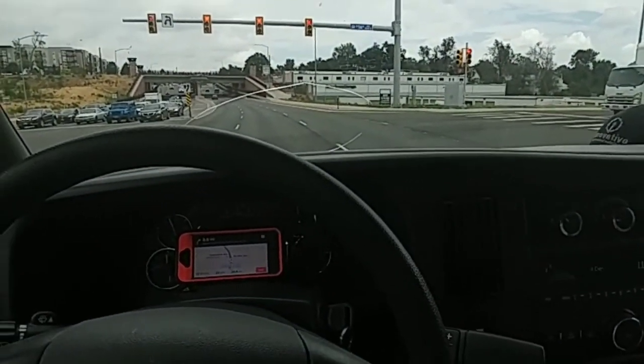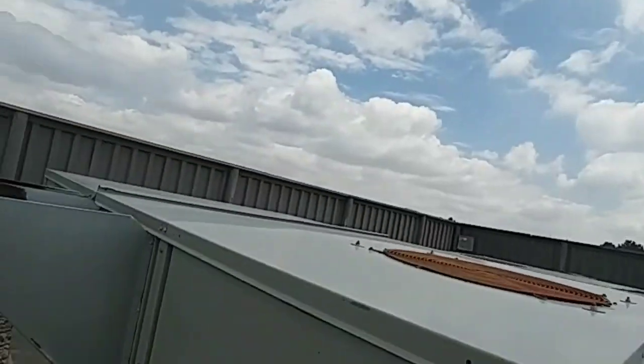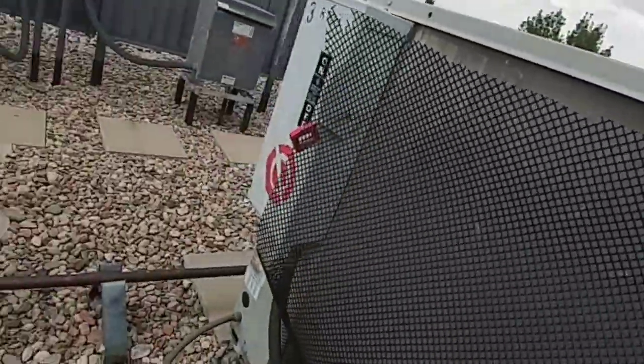We got no cooling on RTU number three, so let's get over there and see what we can find. All right guys, just got on the roof — that's RTU three. No condenser fan motor spinning. That bad boy is hot, oh my goodness.